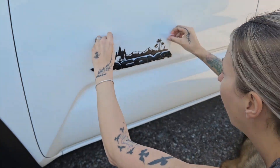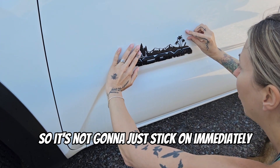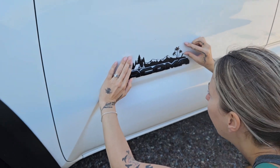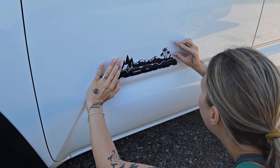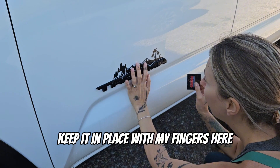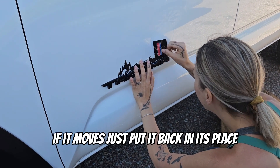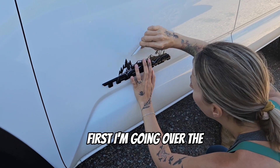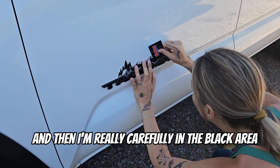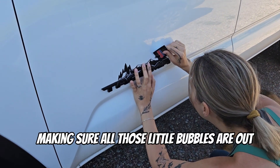Get it into place. I'm being really careful about placement — as you can see, it's slippery, so it's not going to stick on immediately. I'm placing it slightly above the word 'Tacoma.' Now I'll grab my Costco card, keep it in place with my fingers, and start sliding that excess water out. If it moves, just put it back in place. I'm going over the main white area first, then carefully pressing down in the black area to make sure all those little bubbles are out.